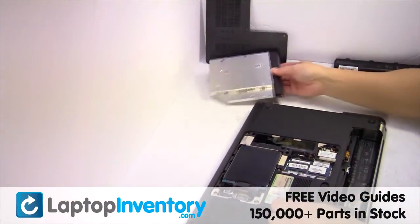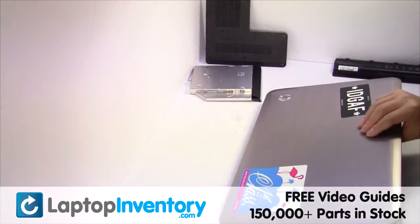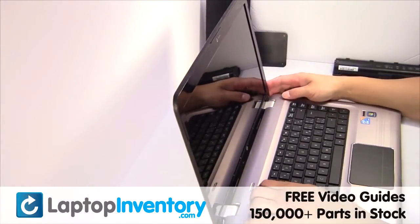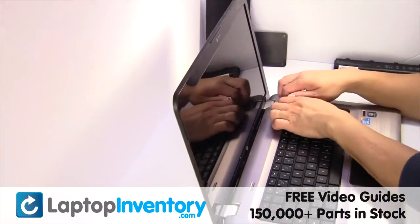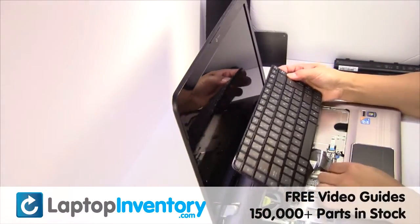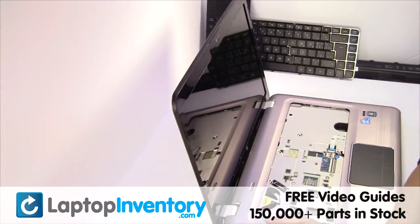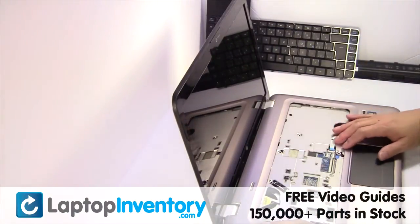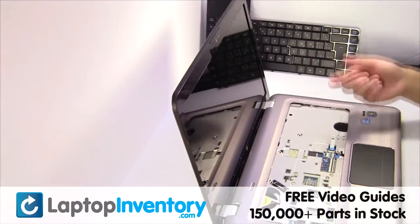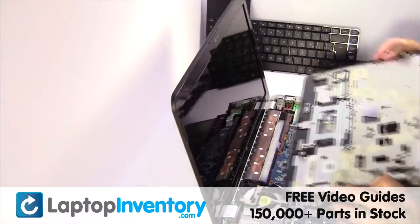Remove the optical drive. Turn the laptop over and open it up. Gently pry out the keyboard.